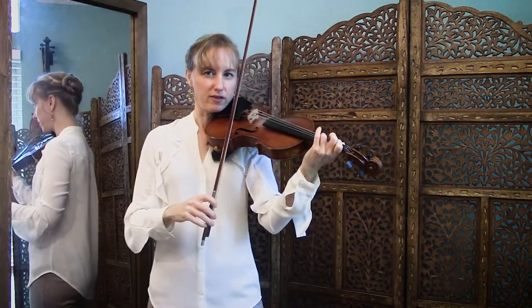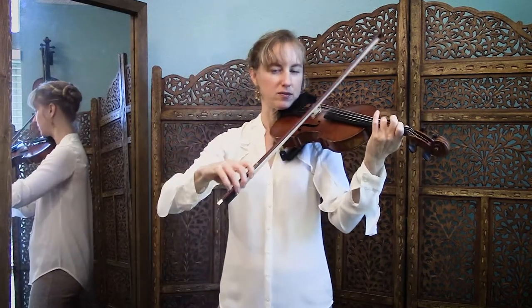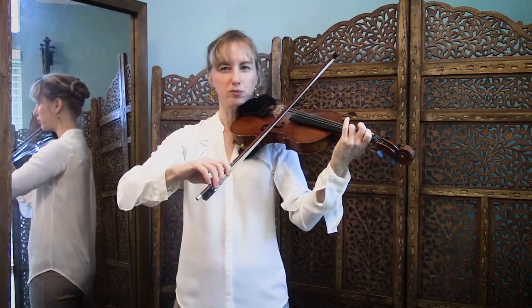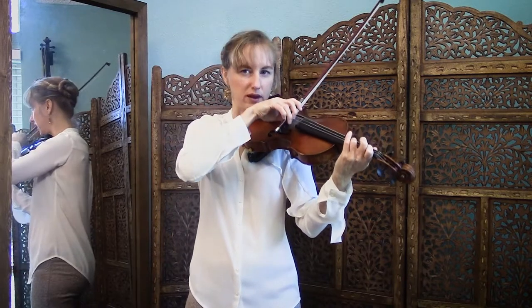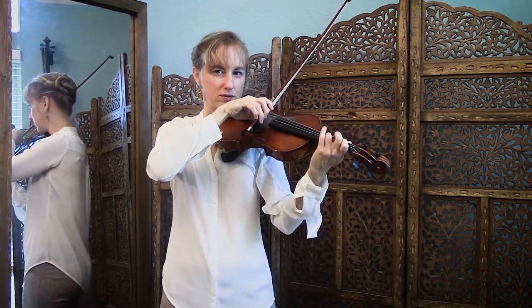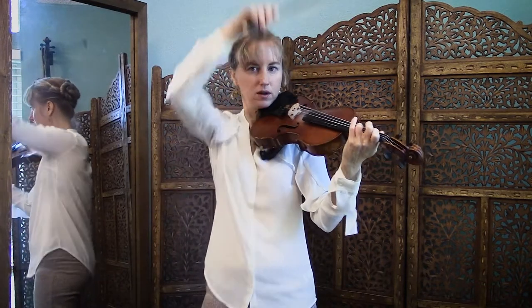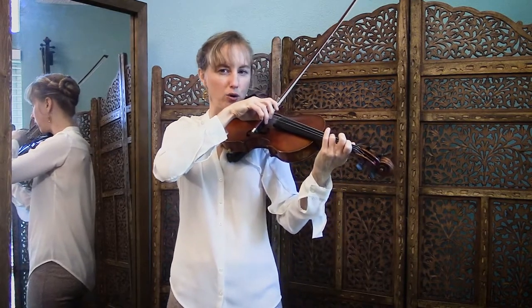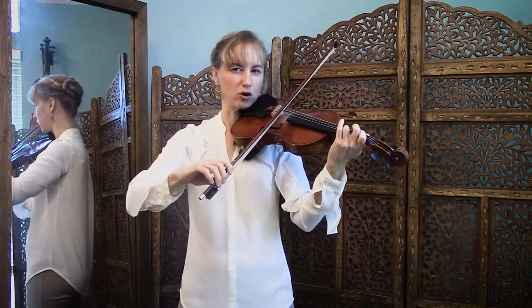So once you've gotten that, you're now ready to put it into a four-count pattern. We're going to do that little tiny note — lift your bow as soon as you hear sound, place it with the frog, and then do a two-beat bow to the middle. Only go to the middle. Don't go past the middle.